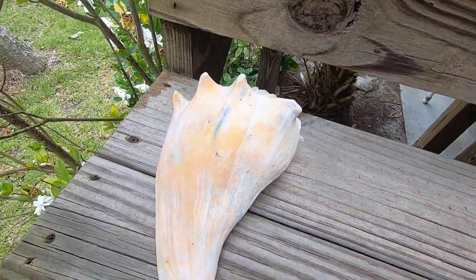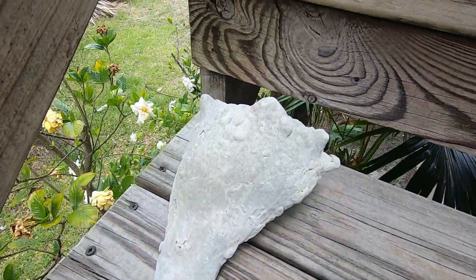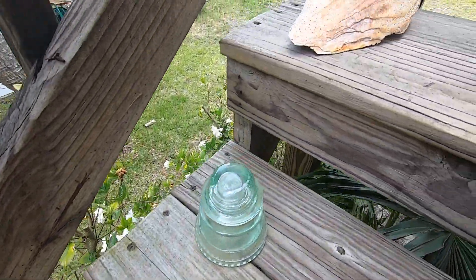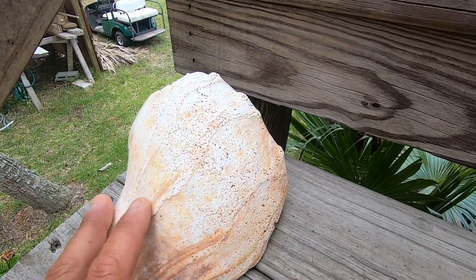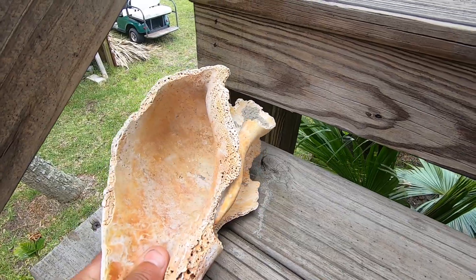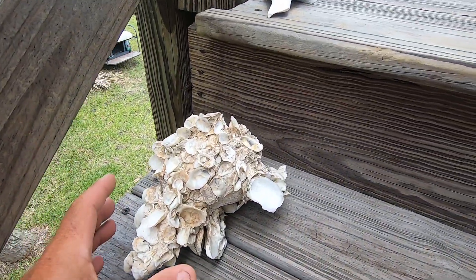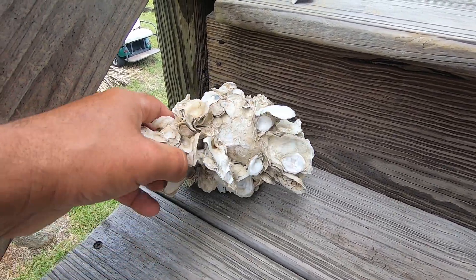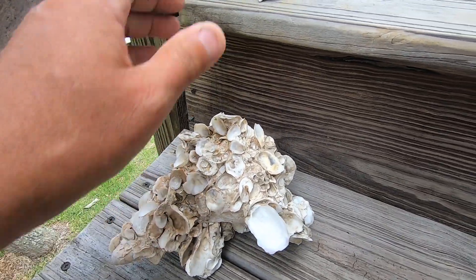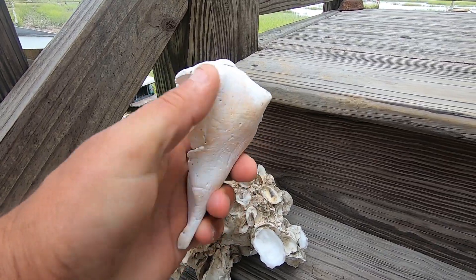A few more on up through here — another really pretty orange one. This one right here we're pretty sure is fossilized with a lot of buildup on it. This one would have been a big giant orange lightning whelk. And this one right here is another knobby whelk, just covered in oyster shells. And another piece of a knobby whelk that's fossilized.